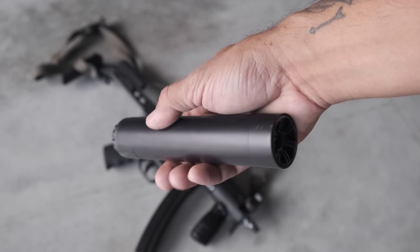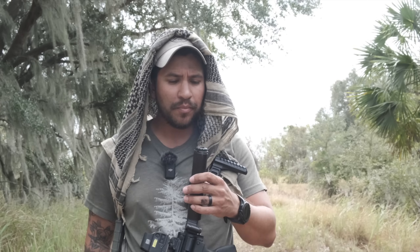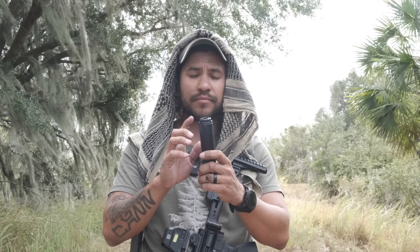Having that three-lug system — it's been around forever, H&K invented it — is a really cool perk. So you can direct-thread this to your pistol, direct-thread it to a sub gun or something of that nature.